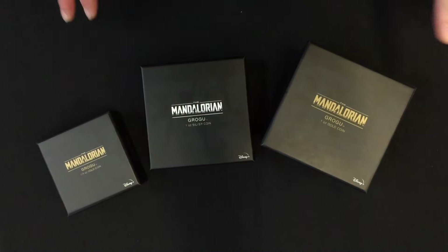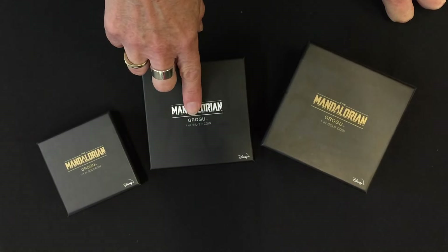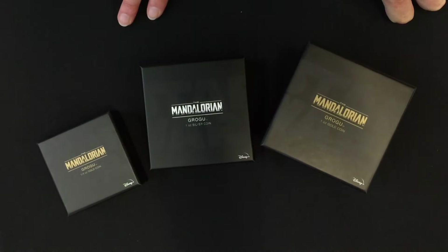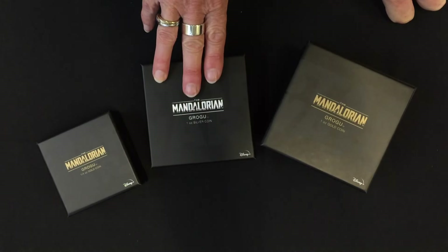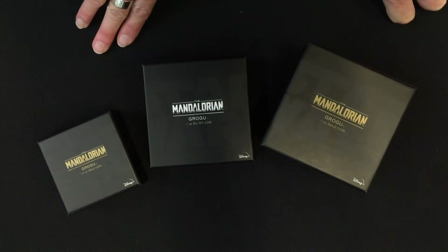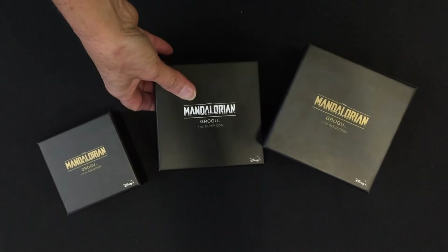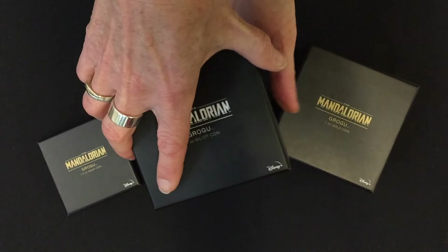There would be uproar if our classic coin collection for the Mandalorian didn't include Grogu, so here we have it. As per our other classic coin collections, we have a one ounce silver coin, a quarter ounce gold, and a full one ounce gold.